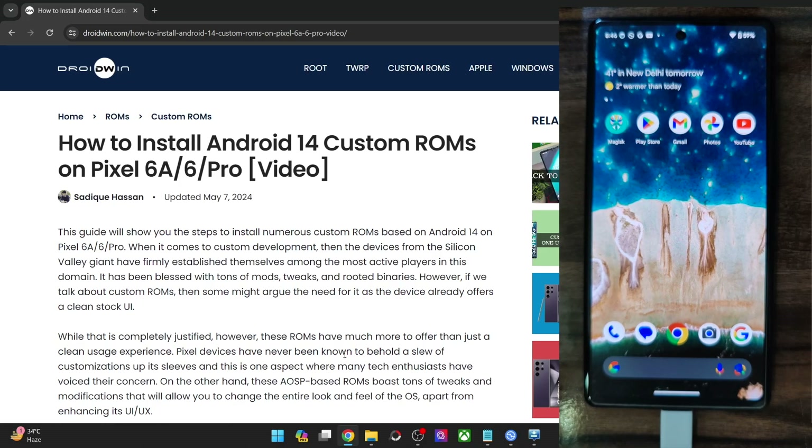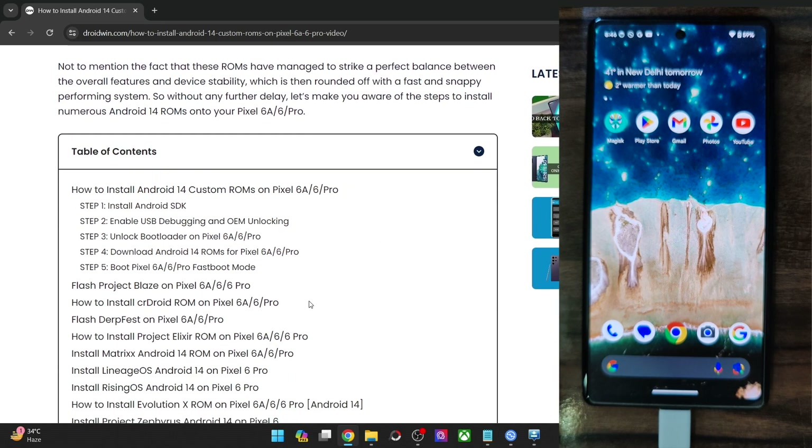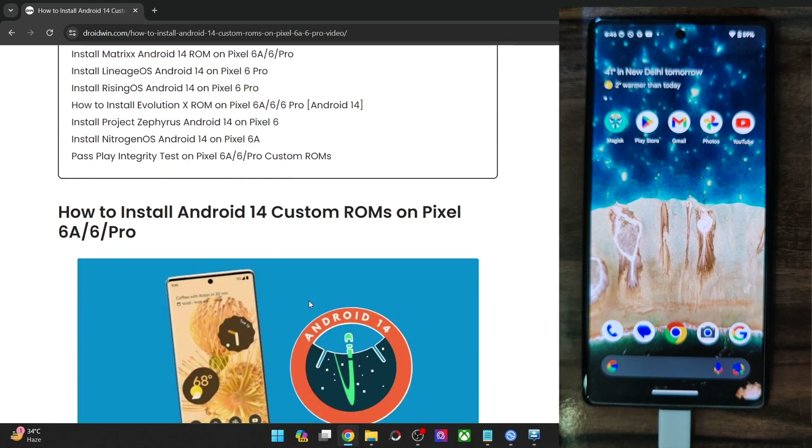Hi guys, this is Satyak from Bloodwin.com, and in this video we'll show you how to flash the latest Blaze ROM based on Android 14 onto Pixel 6a, Pixel 6, and Pixel 6 Pro. So please take a backup of all the data on your phone, and then let's get started.